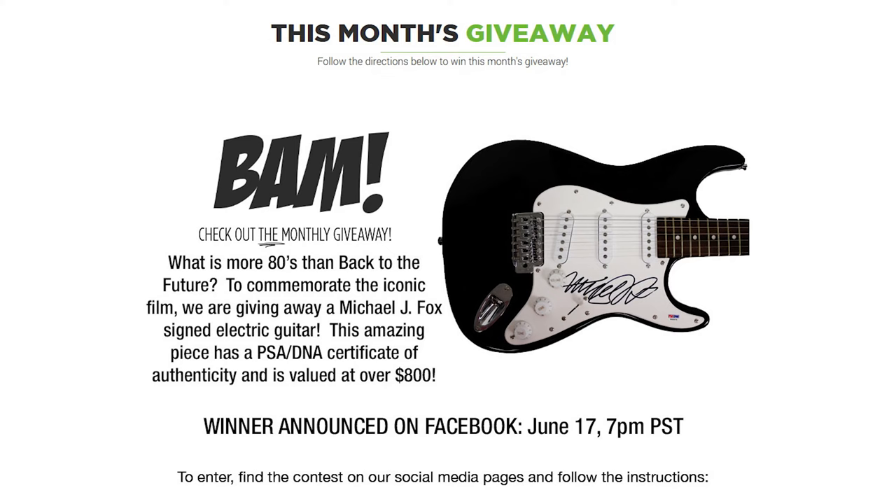Next month's theme for BAM box is going back to the 80s. Back to the Future is really what they're showing us — they've got a picture of the DeLorean. They're giving away a signed guitar by Michael J. Fox worth over $800. The drawing is around the 13th of the month. There are instructions to go to their Facebook page and follow the instructions to enter. Definitely enter that because you've got to be in it to win it.